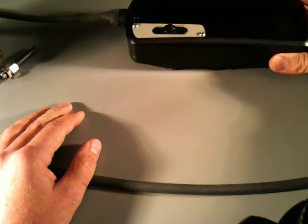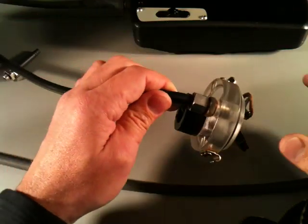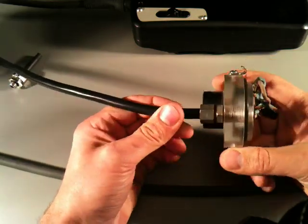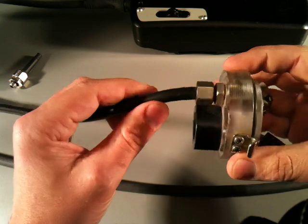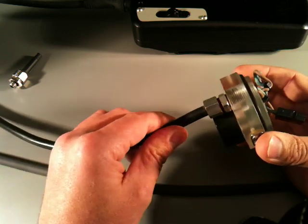To start from the beginning, if we take a little look at the history of cable glands in canister lights — this is probably where it all started. It's a basic plumbing fitting screwed into the light head.